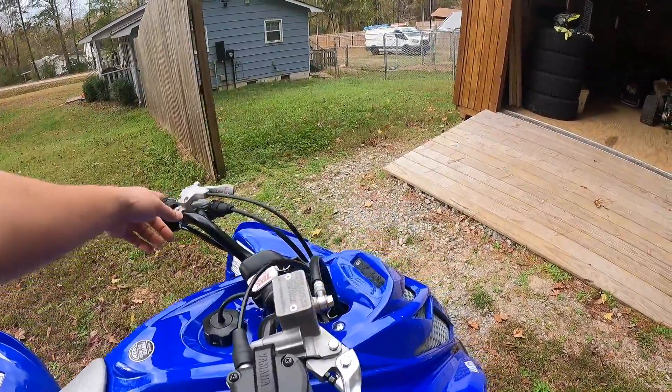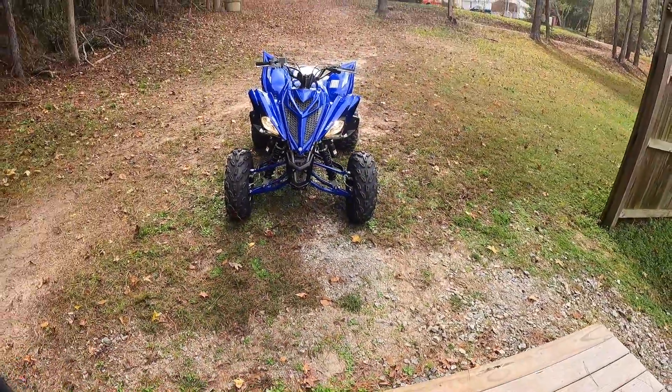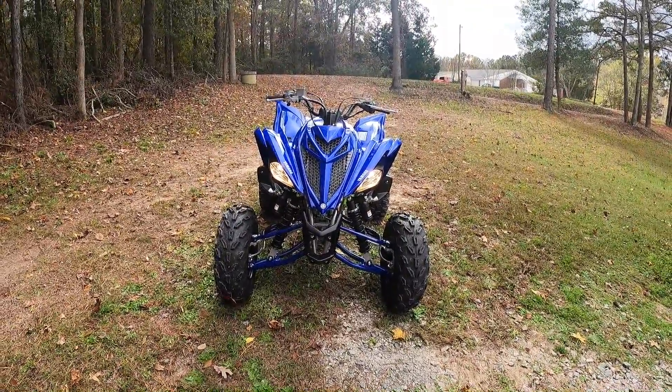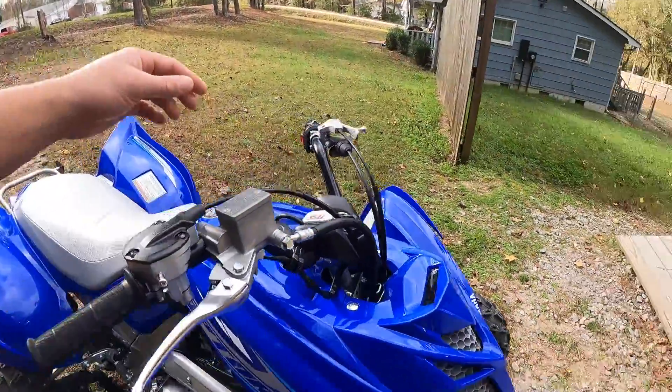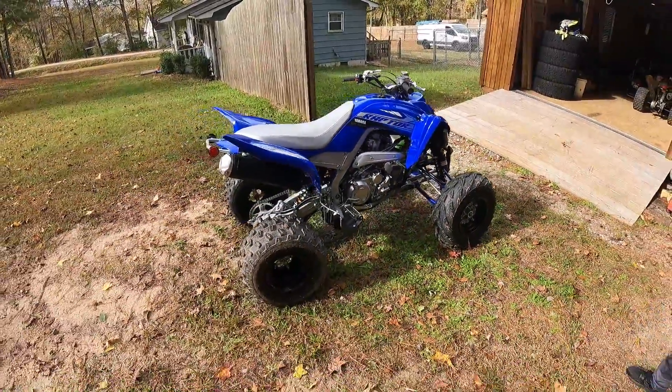Let's turn these lights on real quick, see what they look like. That looks good, especially from the front. Once it gets widened out it's gonna look crazy — that thing is gonna look good. I'm happy with it and I haven't even rode it yet.